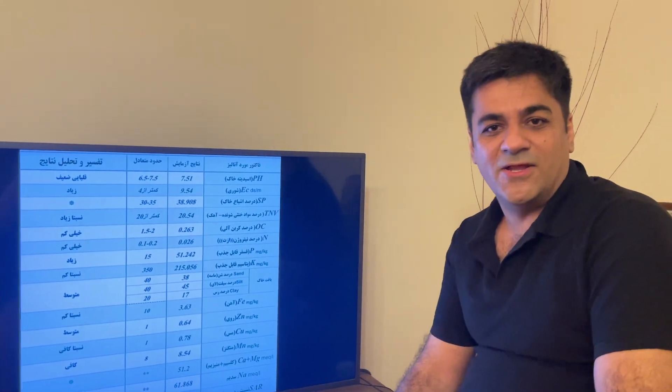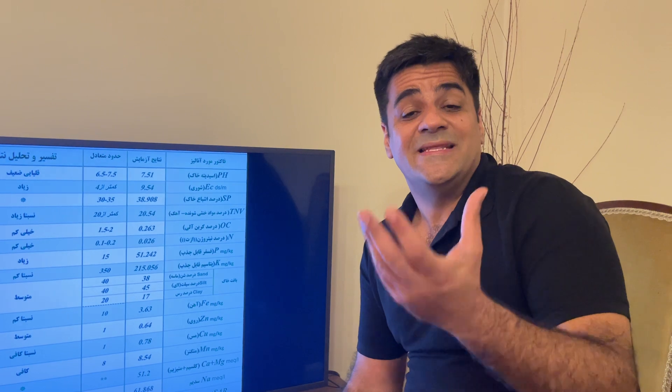Hello everybody, my name is Erdalang Gilavizadeh. After the flowering, the propagation of the saffron bulbs is the most important part in growing saffron — sometimes more important than flowering itself — because you want to have heavy bulbs. Heavy bulbs guarantee your next cultivation of saffron and determine everything.